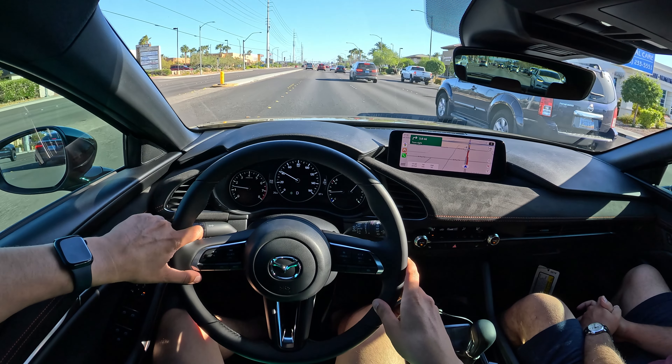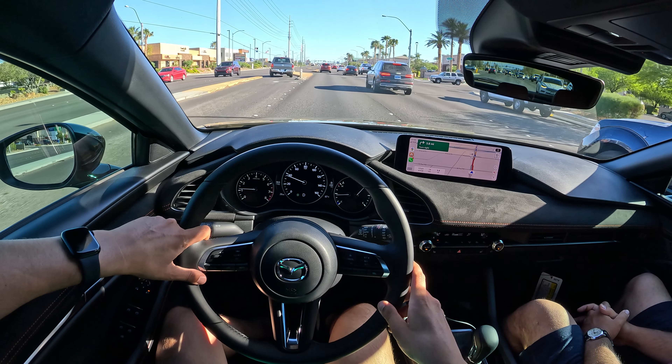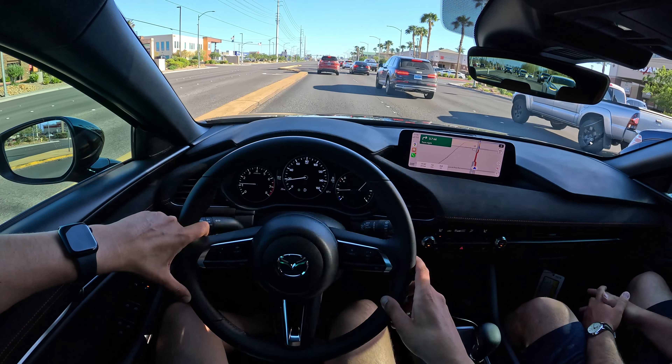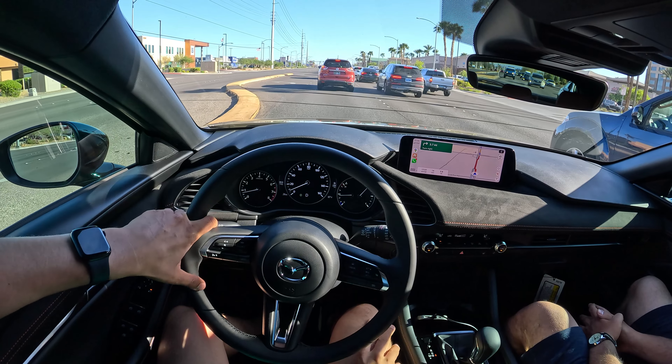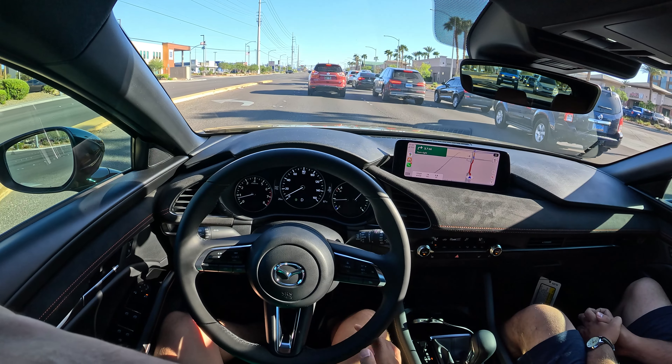Knowing what I know now — when I owned the car I had never really driven on back roads, so to me it felt great. It holds itself well in the corners, but you're not going to get this car to rotate in any kind of meaningful way. It's not really about that.